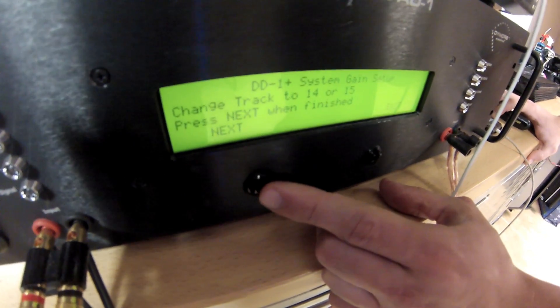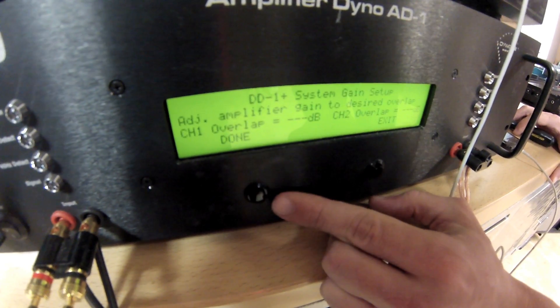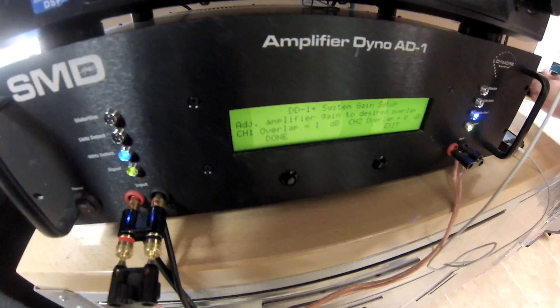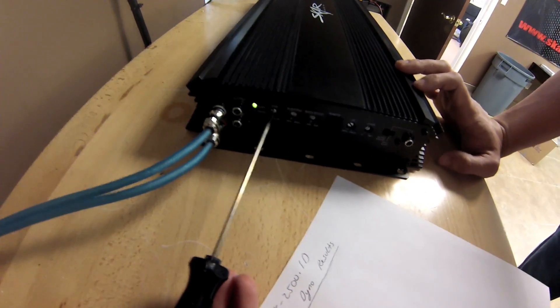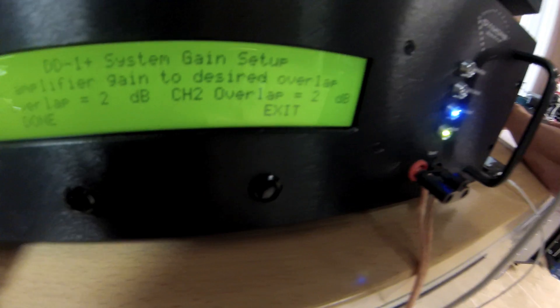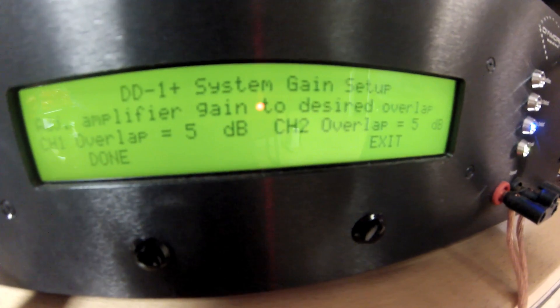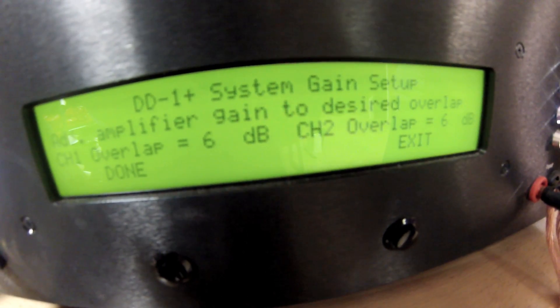We're going to go ahead and set the overlap of the amplifier and then start testing. Click next. We've got track 14 selected. So you can see it's detecting the 40 hertz signal. We're going to set our overlap by adjusting the gain up. Right now we're at one decibel — the 801 recommends at least five. So we're going to do six. Two, three, four, five, six. So now that we're at that decibel overlap that we want, I'm going to click done.